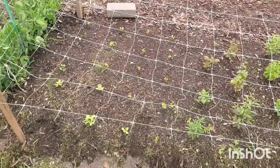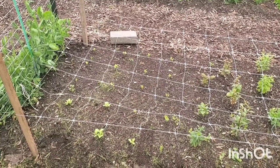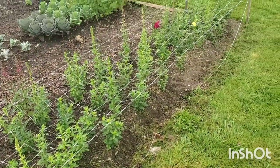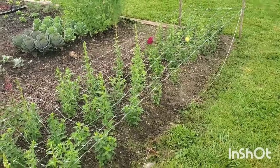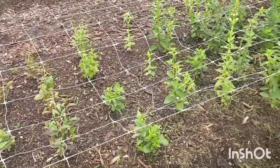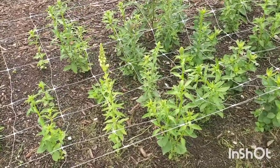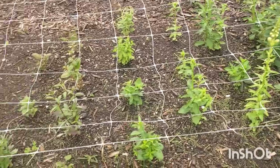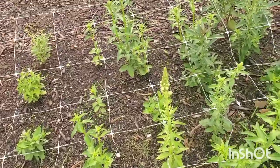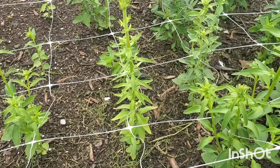I ran out of snapdragons so I put a few more zinnias right there, and then the rest of this entire bed is snapdragons. As you can see we've got a couple blooming. The ones at this end were planted a little bit later than the others, so I think they were a little more root bound by that point — that's why they don't have as much vertical growth. Also, I didn't pinch all of them.